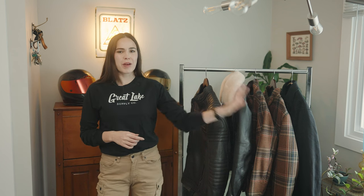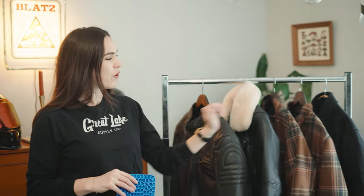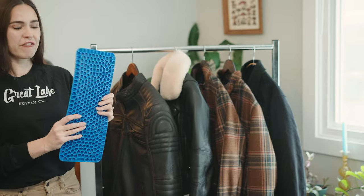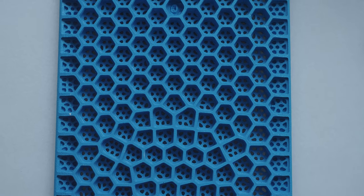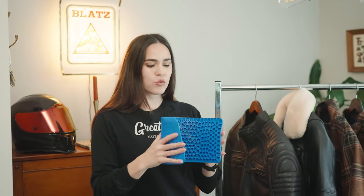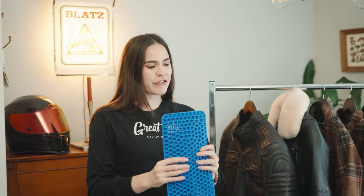We have some excellent new motorcycle safety gear rolling out on Great Lakes Supply Co. I'm really excited to go through these cuts for men and women with you, but first let's talk about armor. The first four pieces I'm going through today take a new kind of back protector — the Rion back protector — it's another ultra slim and flexible style that we're going to be offering.